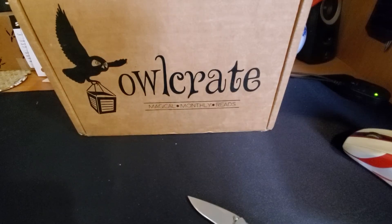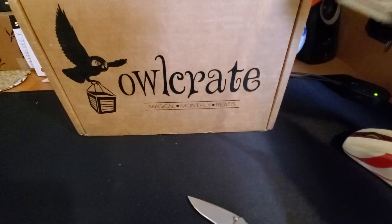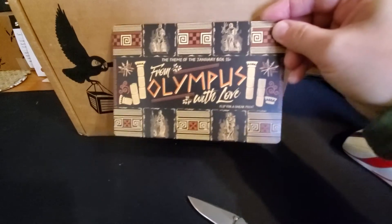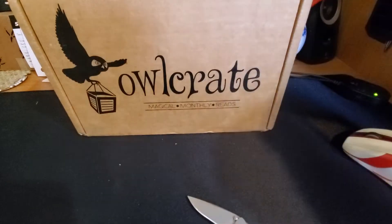Hello everyone, this will be a fast unboxing for OwlCrate. This is the January 2021 box and the theme was From Olympus with Love. Let's see what we have.